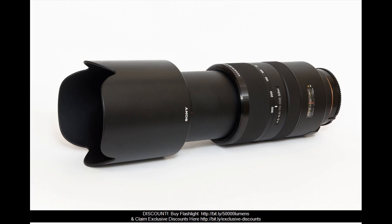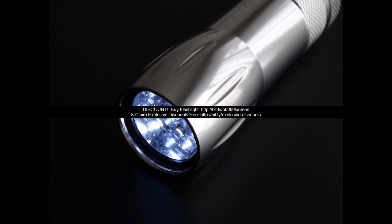Activation: regardless of whether the light is on or off, press the tail button 2 times to access strobe mode.